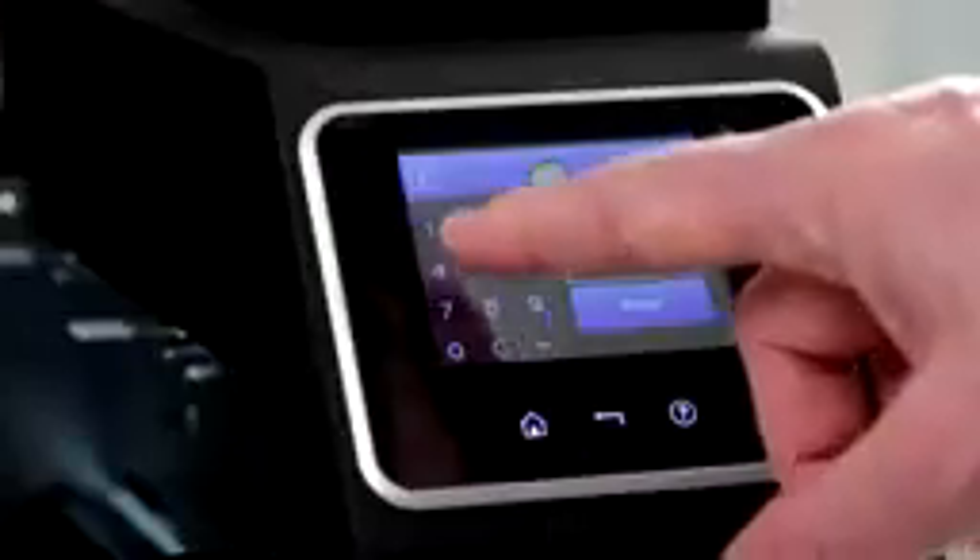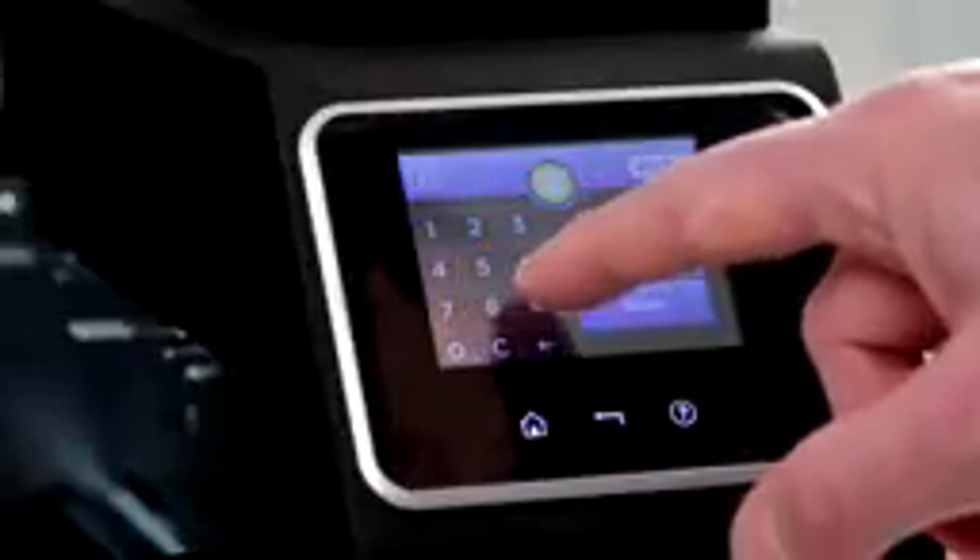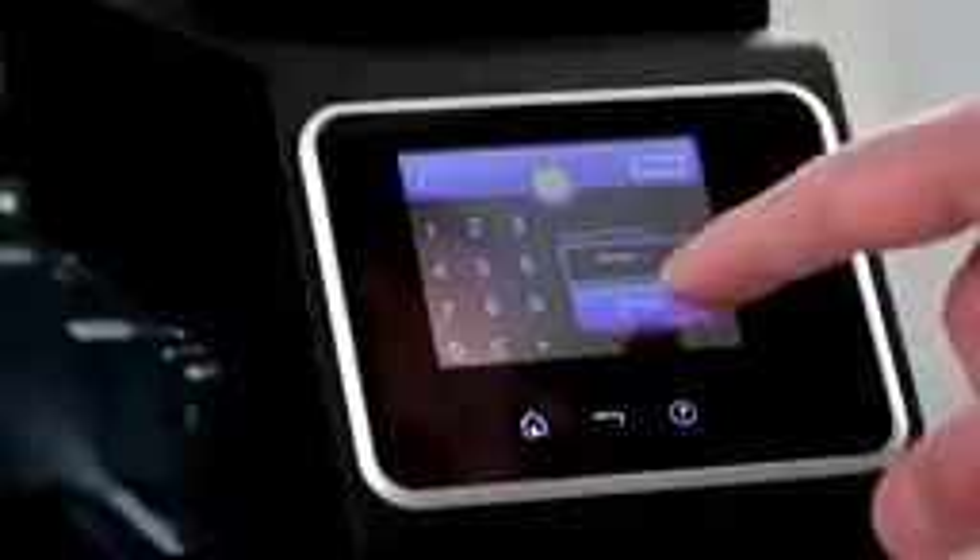Unlock the printer with a secure PIN number using the industry-first touchscreen display and get ready for a long, continuous print run. Start printing — the dual 200 card input hoppers easily handle high card capacity and multiple card stocks.